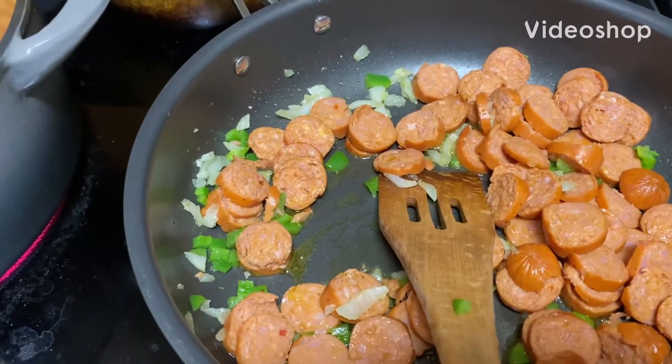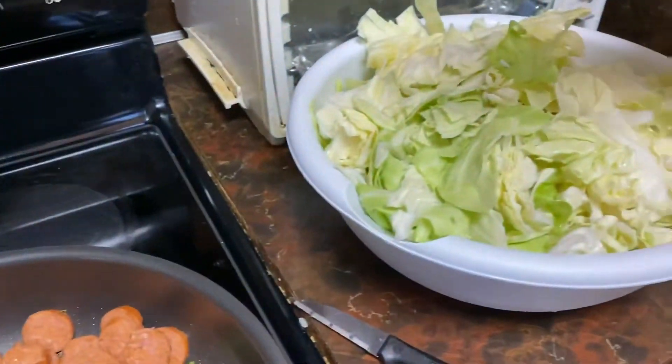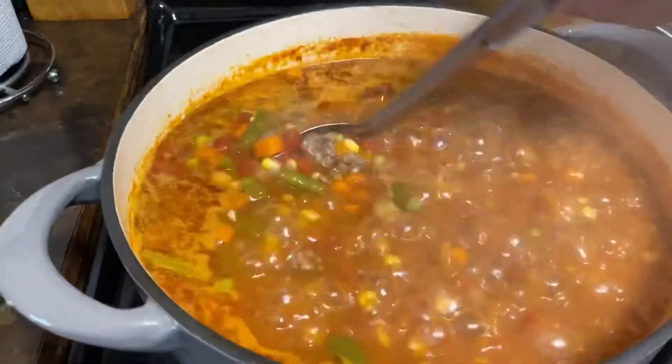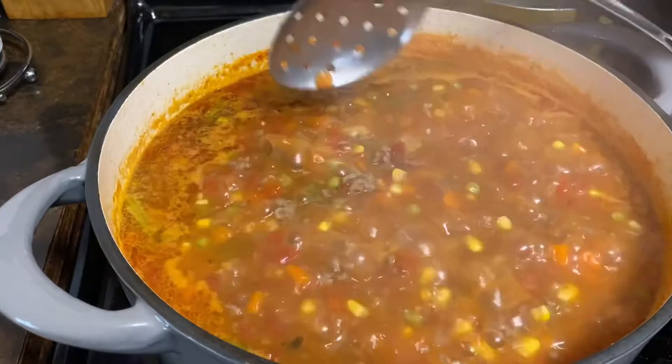The sausage and cabbage. And that over there is my cowboy soup. A lot of ground beef in it — ground beef in every bite.